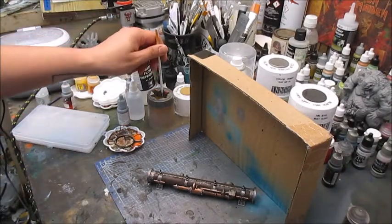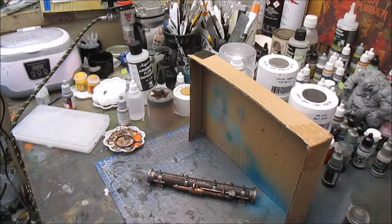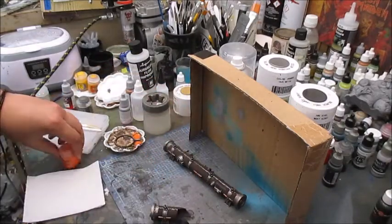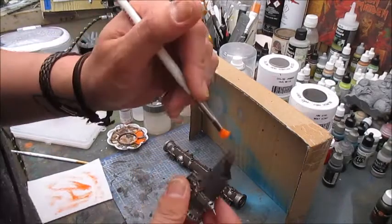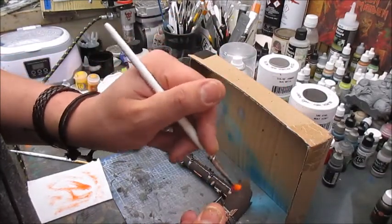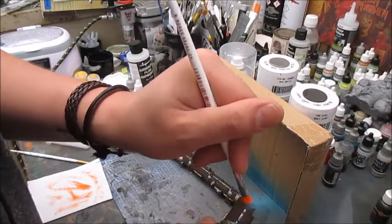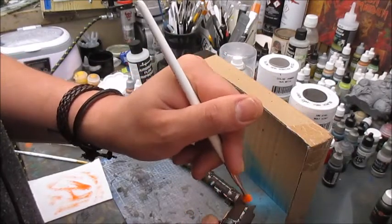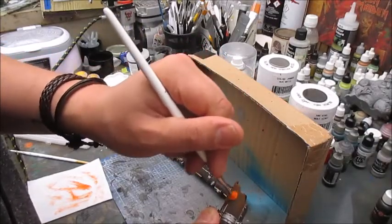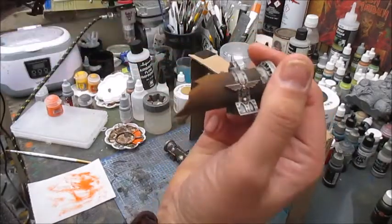Before you go on, I recommend changing your paint water as it should be pretty nasty by now. Next up we take these — there are two in each set — and some Reese of Rust, and pretty much give it an overbrush all around up till just before the rim there, trying to make it fade slightly. I really love how these two effect paints work together.